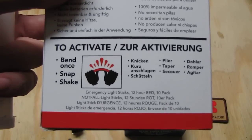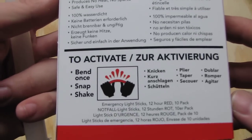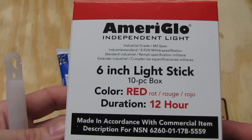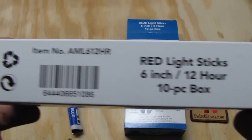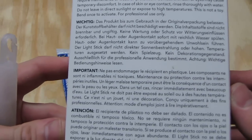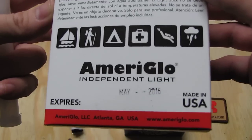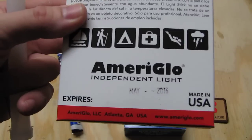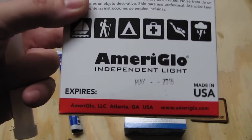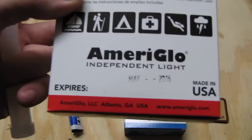On the box the manual is really easy to read. It's nice that it's not only in English but also in German. The box contains 10 pieces — this ones are red. The expiring date is on it too. The chemicals won't last forever, but we're now in August 2012 and they expire in May 2016, so that's the guaranteed working date they put on it.